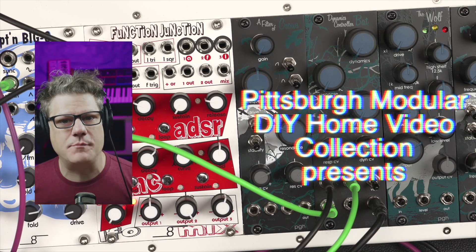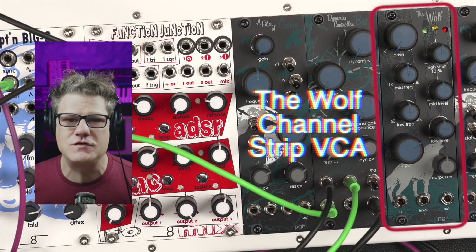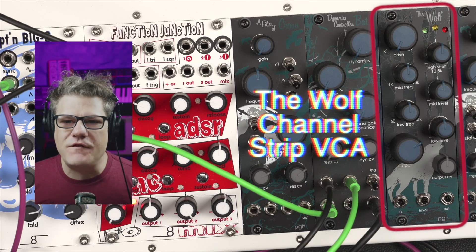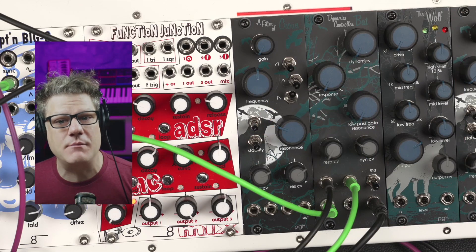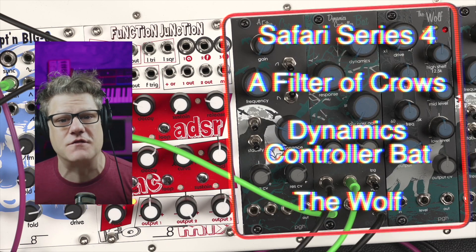Hello, I'm Richard Nickel, founder of Pittsburgh Modular, and today I'm going to quickly walk you through the features of the Wolf Channel Strip VCA. The Wolf is part of our fourth Safari series of limited production modules meant to highlight interesting new concepts or test ideas for future instruments.